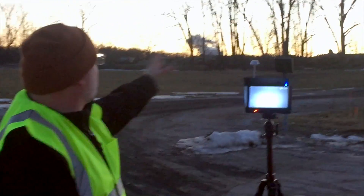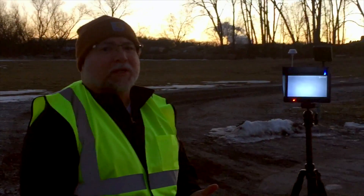Alright guys, now we're out here, we've got a missing person. We're going to be using the Inspire 1 and the FLIR VIEW PRO and hopefully we're going to be able to locate them out here. It's getting dark and it's getting pretty cold so we better get started.